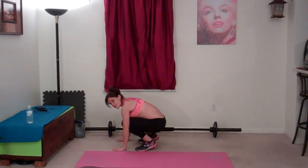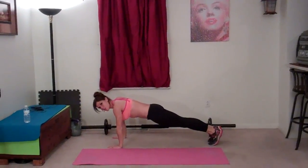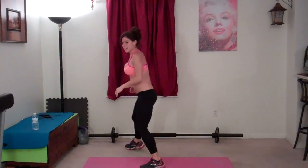I'm going to squat, put my hands down on the ground, jump my feet backwards. So I'm in a plank position, core still held tight, push up, jump your feet forward, hands lift, spring up to the ceiling.